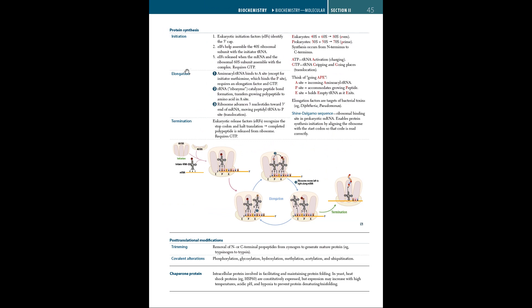Protein synthesis has three main phases: initiation, elongation, and termination. During initiation, eukaryotic initiation factors (EIFs) identify the 5' cap and help assemble the 40S ribosomal subunit with the initiator tRNA. The EIFs are released when the mRNA and the 60S ribosomal subunit assemble with the complex, and this requires GTP. The eukaryotic 60S and 40S subunits are present only in eukaryotes, whereas prokaryotes have 30S and 50S subunits.